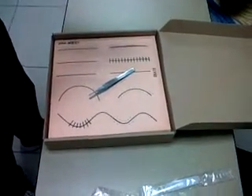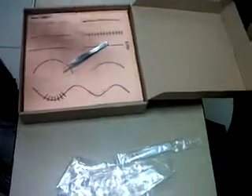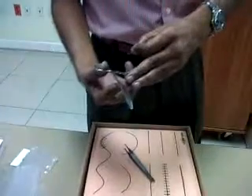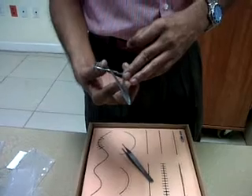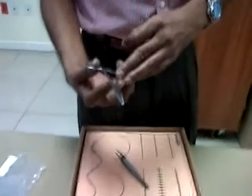Our job is to achieve correct union of the skin edges and achieve healing by primary intention. This is a needle holder. How do we distinguish a needle holder from an artery forcep? A straight artery forcep versus a needle holder —